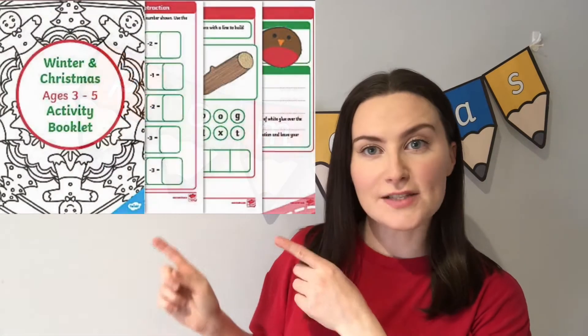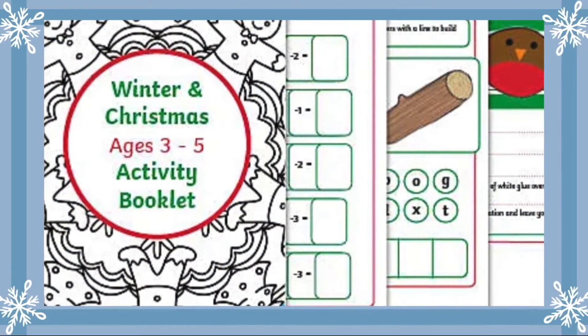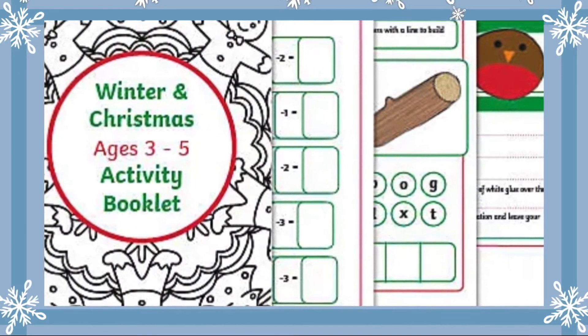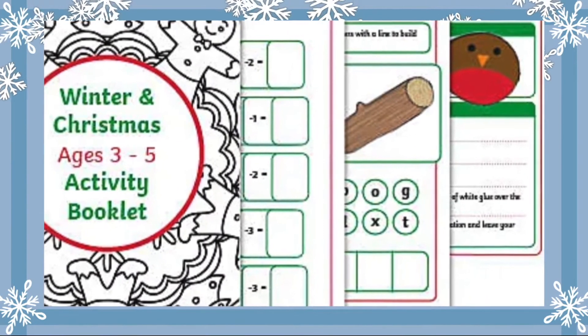Hello, it's Fiona from Twinkle. Today we're going to have a look at this resource. This activity booklet has a wide range of winter and Christmas themed activities covering maths, phonics, fine motor skills and craft ideas.